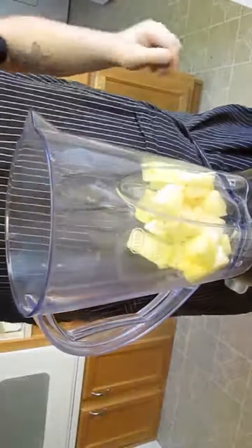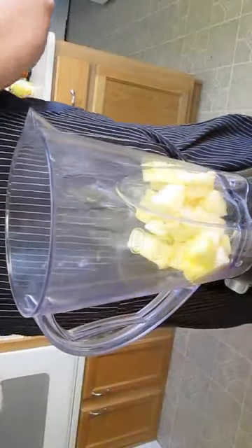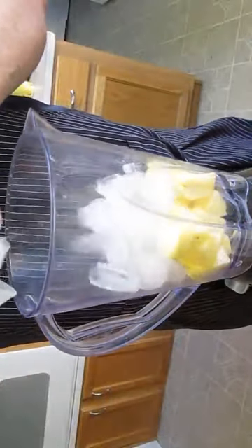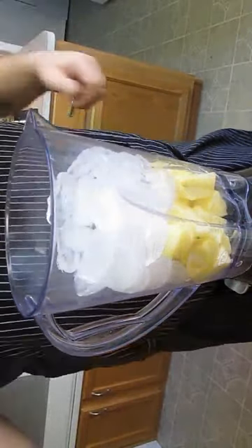We'll start with the pineapple first. Just drop that in the bottom of your blender. Next, we're going to go with some ice. We're going to put a large amount of ice in here, but the secret to a good piña colada, or even smoothie for that matter, is to have a good balance between your liquid and your ice.